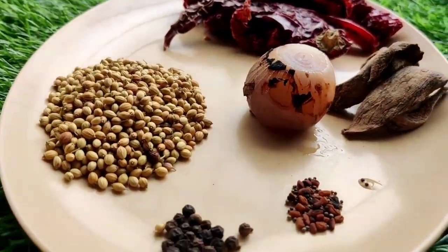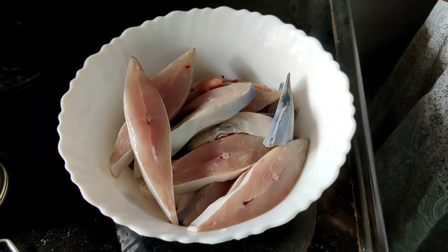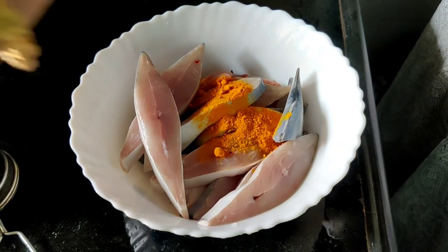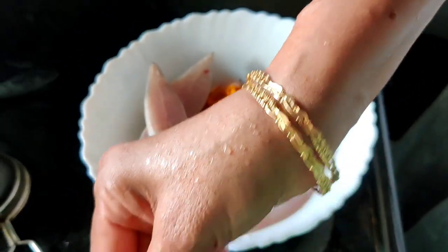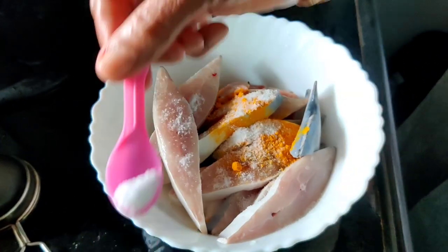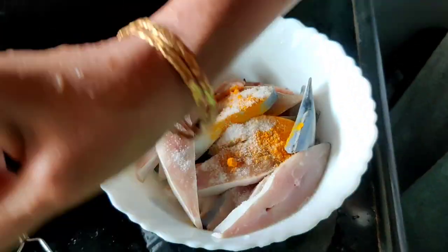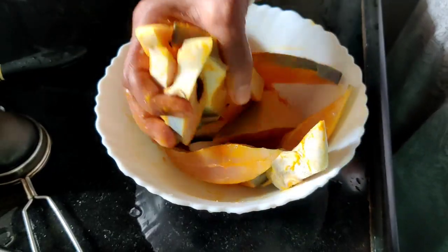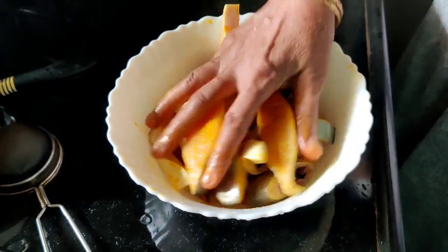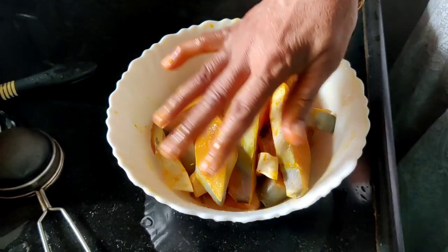We'll also need pepper and the backbone of the recipe — coriander seeds. Let's start preparing our fish by marinating it in haldi and salt, and keep this mixture well mixed for 30 minutes or so. You can use this recipe for any mild-flavored fish — it can be a halwa or a sea basa. Ensure whichever fish you're using is nice and fresh, as it will make or break the recipe.